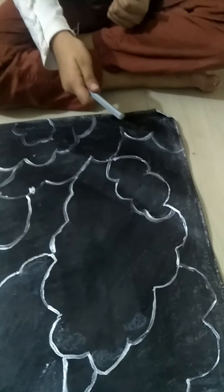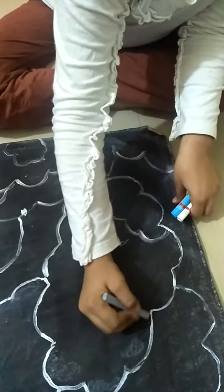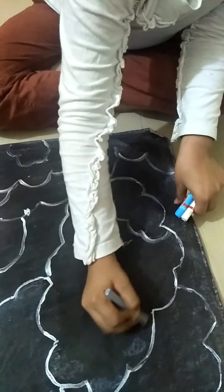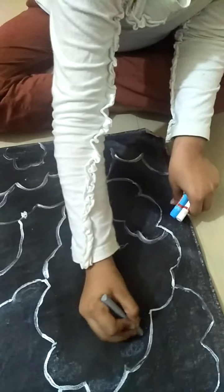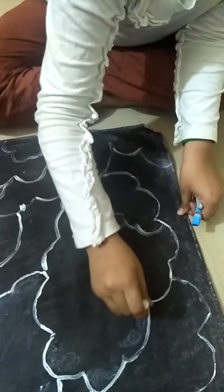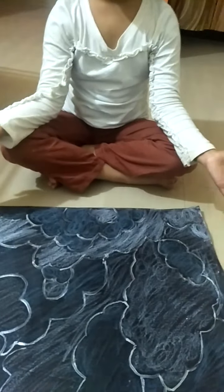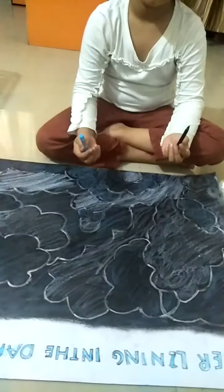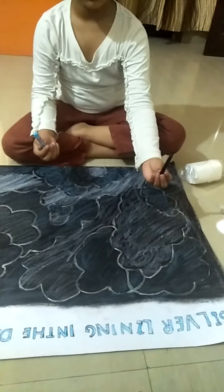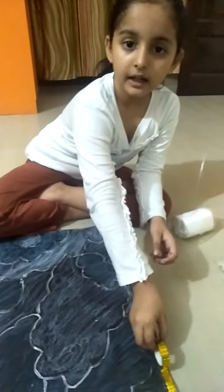Take three colors: gray, white, and blue, and apply them lightly. Do the color lightly like this. Make a blue.